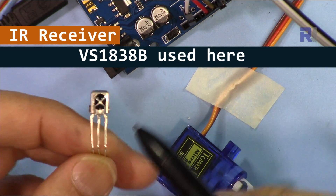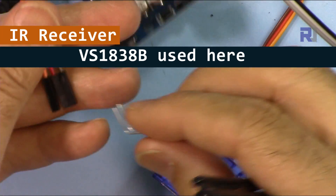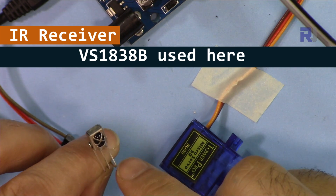If you use this other module, this is VCC, this is ground, and that's the signal. I will connect it to this wire so it can receive the signal easily.